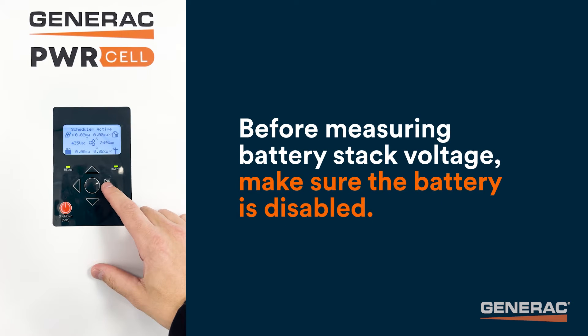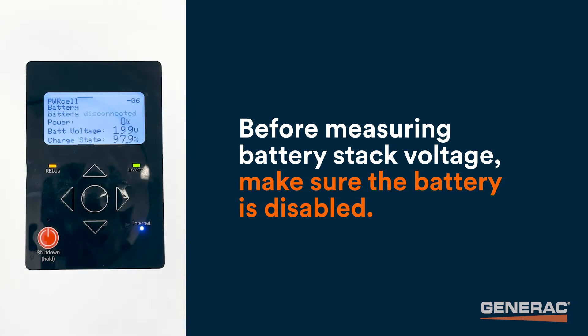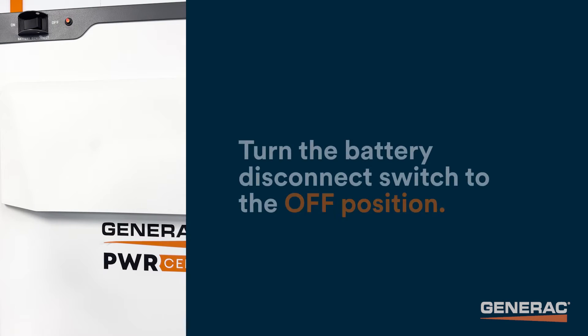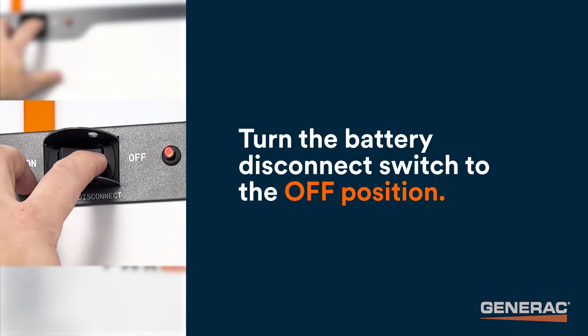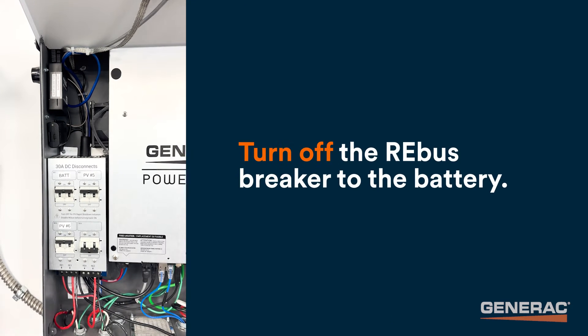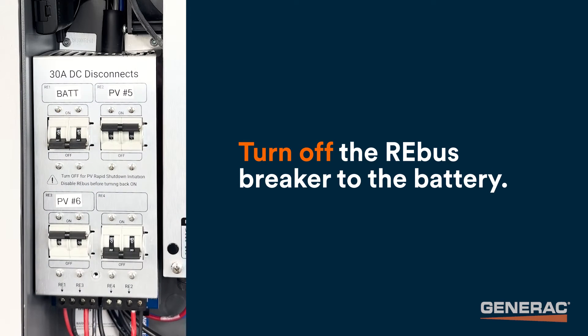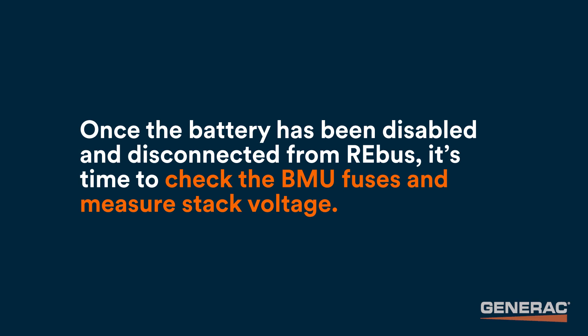Before measuring battery stack voltage, make sure that the battery is disabled. Turn the battery disconnect switch to the off position, then turn off the rebus breaker to the battery. Once the battery has been disabled and disconnected from rebus, it's time to check the BMU fuses and measure stack voltage.